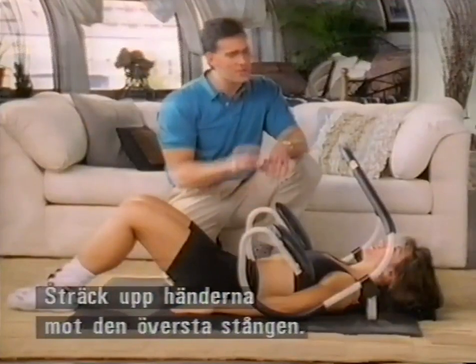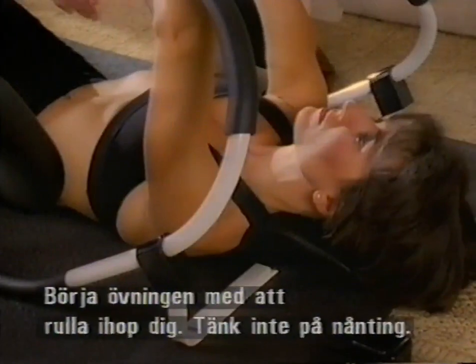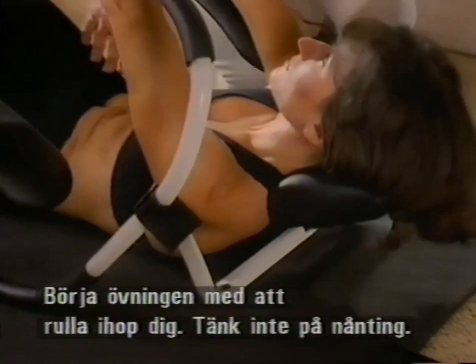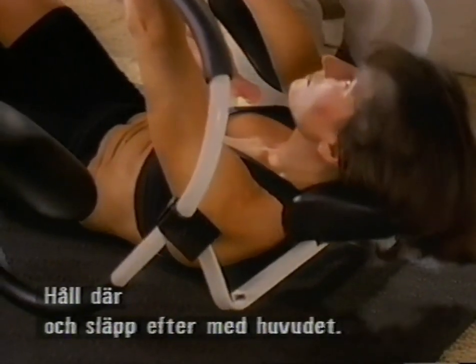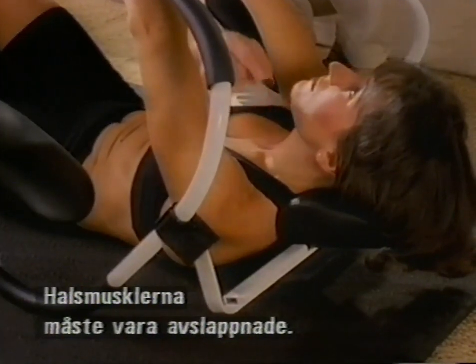That is really important. Now Monica, go ahead and reach up through the top bar. We're going to start the exercise by just curling up — just curl right up, and now hold it there for a second because we want you to let go of the head. You'll notice the neck muscles relaxing now, and that is key.